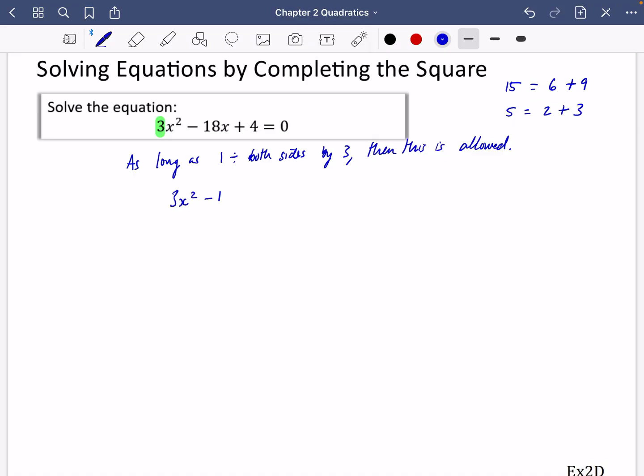So I have 3x² − 18x + 4 = 0. I'm going to divide each term by three: that gives x² − 6x + 4/3 = 0. Now I'm going to complete the square — I half the 6 to get 3, and I subtract 3² = 9, giving (x − 3)² − 9 + 4/3.